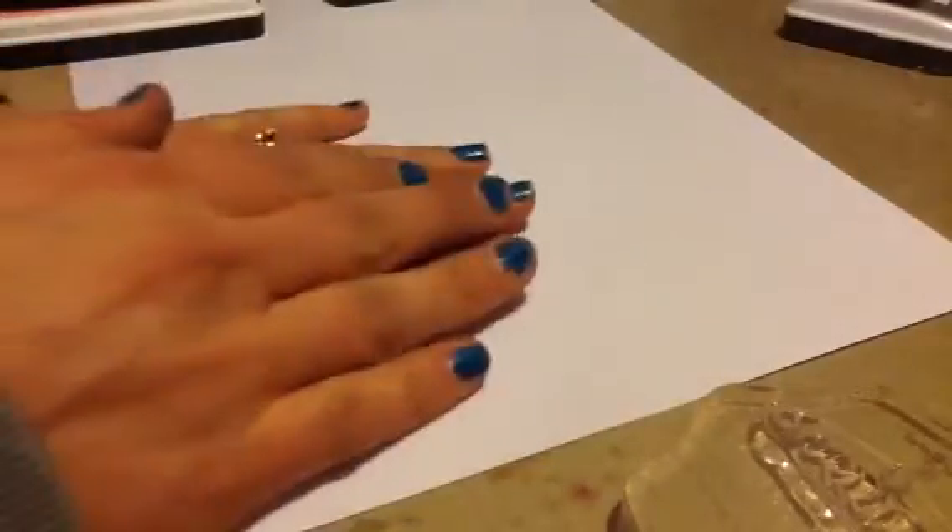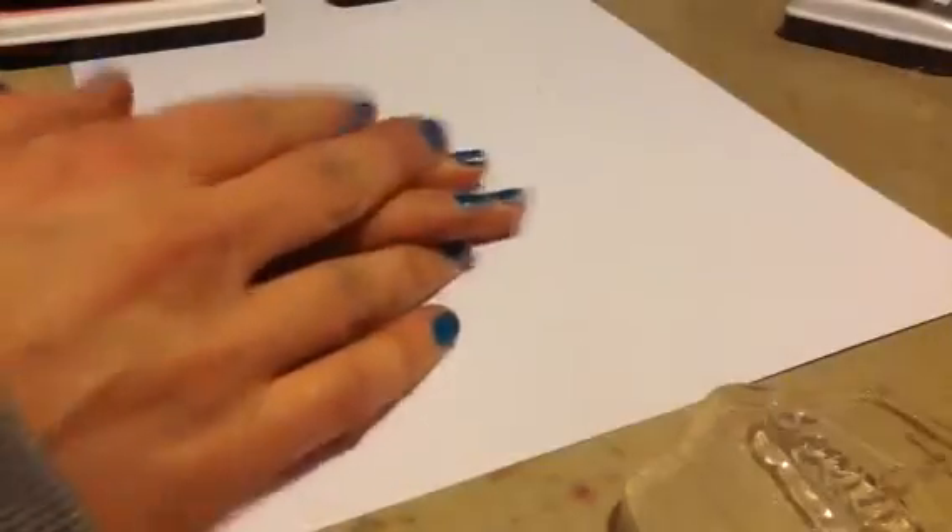Hi guys, so I'm here to share with you the different colors of the Lawn Fawn inks stamped out. Hopefully this video won't get too long. I already got ink on my paper. I'm going to start out by using the Sunflower ink, and we're going to see if these stain the stamps. I had a question the other day about whether they stained, so I'm not sure — I just opened them up.